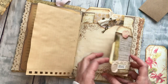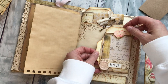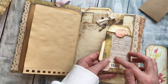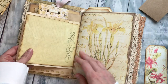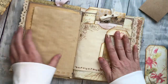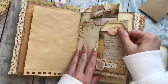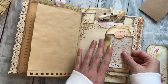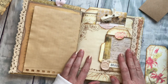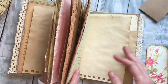The final product: I have this envelope with a journaling spot, another envelope that flaps out with a couple of little tuck spots, spots for journaling or photos, the back is perfect for journaling, and a fun little notebook in the top. It's not huge, not super bulky — I love when you can get a lot of fun little extra spots without a ton of bulk.